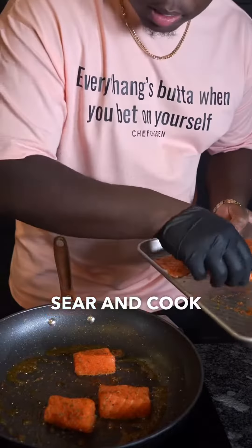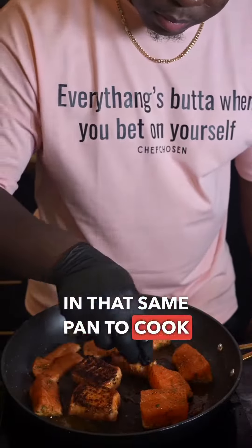Everyone's saying it's very nice. Sear and cook your shrimp in a pan, and add your salmon in that same pan to cook them through.